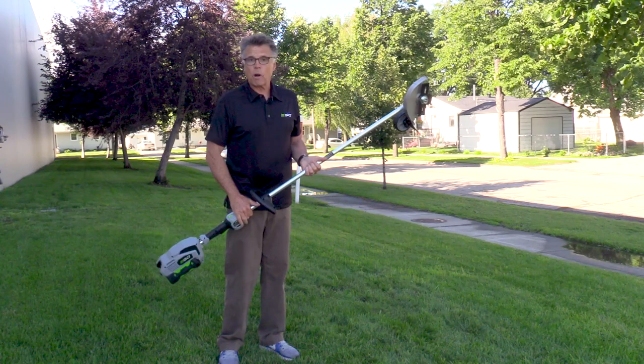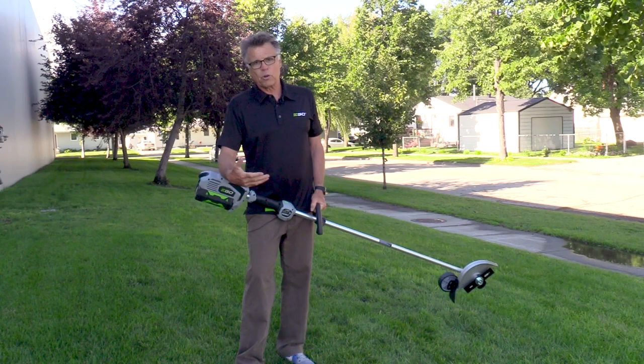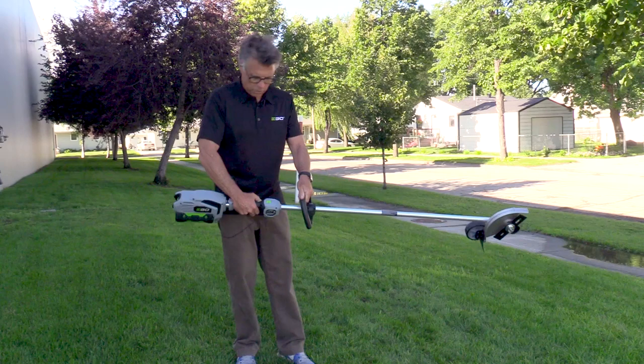As far as the tool goes, it is just so easy to use, whereas with some edgers they're gas, or if you really want to go prehistoric, it's still a shovel. And you know anybody that's still using a shovel? Tell them about the Ego Power Plus, because with the press of a button, it starts right up.